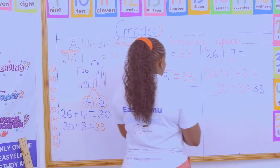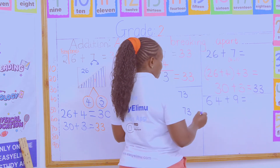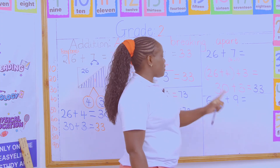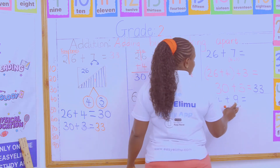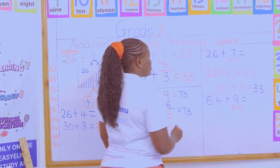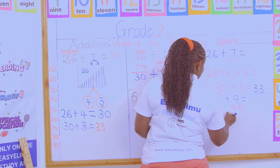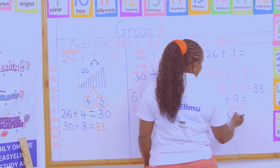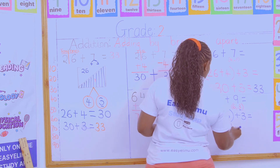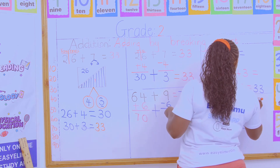What if I'm given the same number — 64 plus 9? What happens? I am breaking which number? 9 into 2 numbers, that if I add one of the numbers to 64, it will give me a 10. I am breaking 9 into 6 and 3. So what will happen? I will do 64 plus 6 — those are the numbers supposed to make a 10 — plus the remaining number which is 3. 64 plus 6 gives us 70, plus the 3 that remained, to get 73. So 64 plus 9 equals 73.